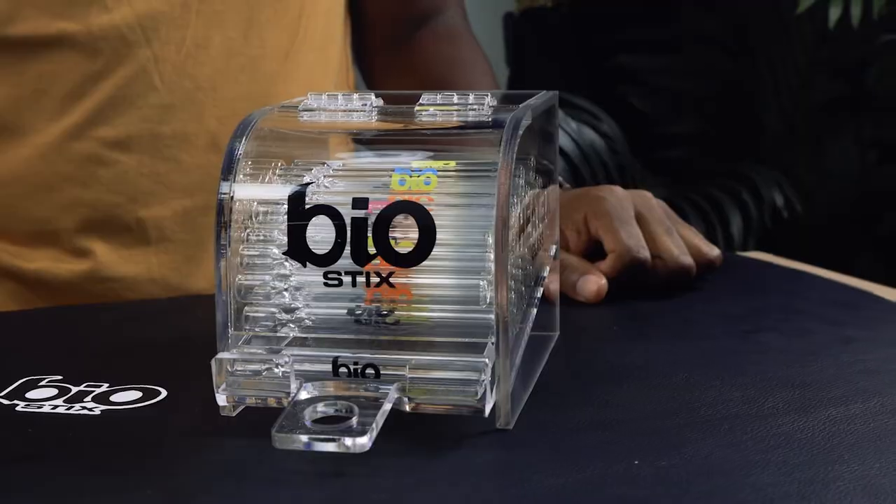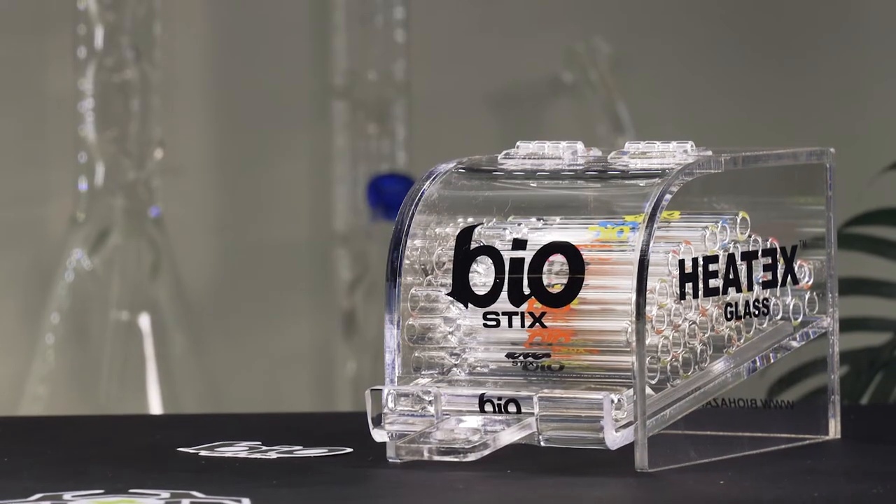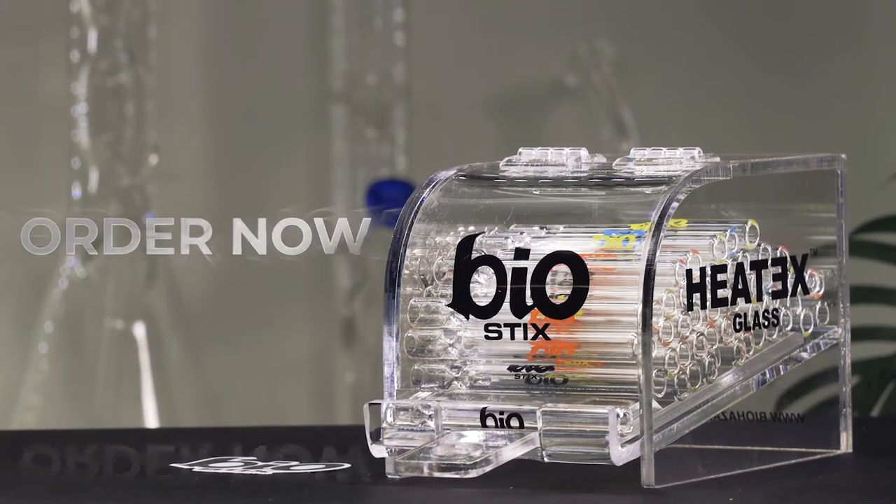Thinking of doing Halloween grab bags? Then you'll want to check out our Halloween-themed Biostix. Be sure to contact the Sales Associate and place your order with us today.